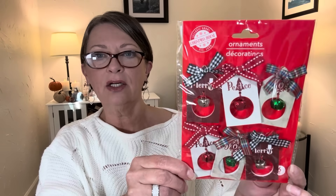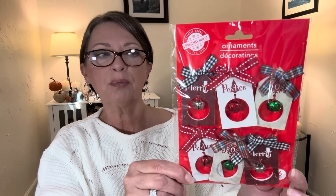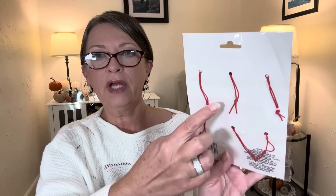They look like little houses with bows on the top and little jingle bells. They say different things — Merry, Peace, and Joy. You get six in here. They're pretty, and they do have hang cords already attached. They would look beautiful on a Christmas tree as well. So that was the first variation — they're like a wooden material.